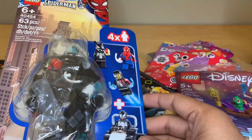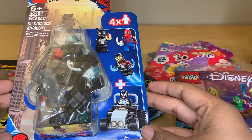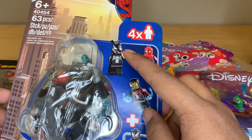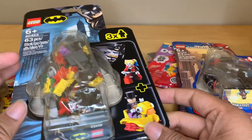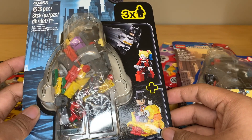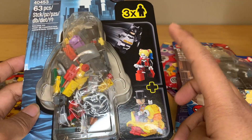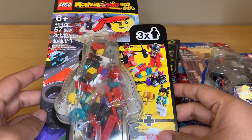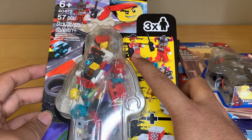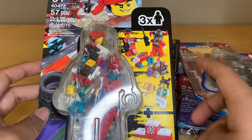Continuing the figure packs, I've got the new Spider-Man versus Venom and Iron Venom, which includes the Pork Grind figure. I also got the new DC pack, Batman versus Penguin and Harley Quinn, which has an exclusive Batman and a harder to find Harley Quinn figure. And then I also went ahead and got the Monkey Kid pack, the RC Race, which has this really awesome new torso print.